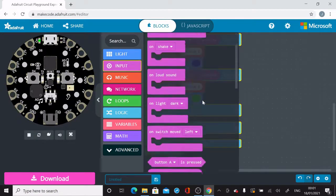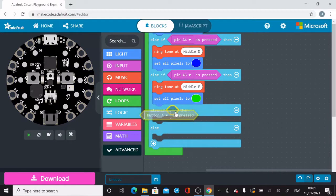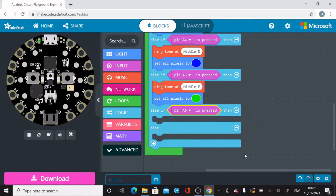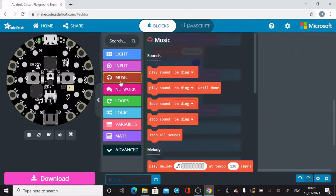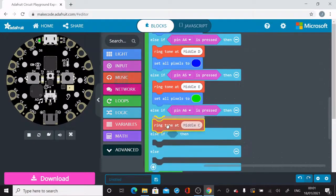I've added more If-Then-Else statements by hitting the plus button. I added another Else-If-Then, and then I realized I actually need one more, so I hit the plus button again to add the logic for my seventh pin.